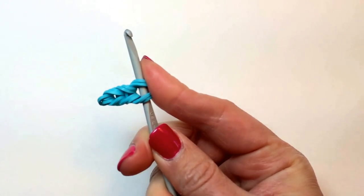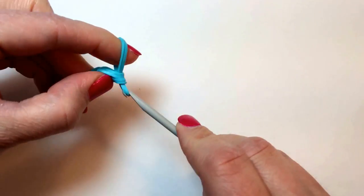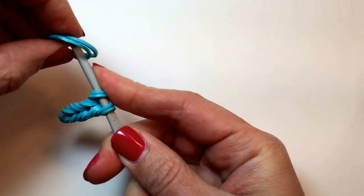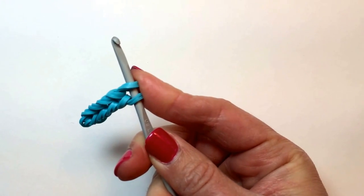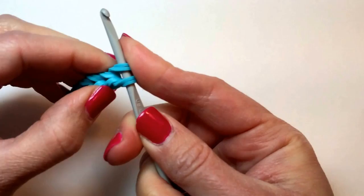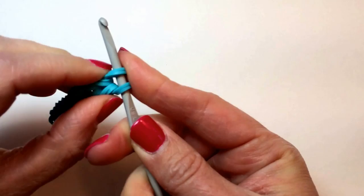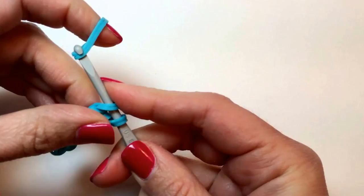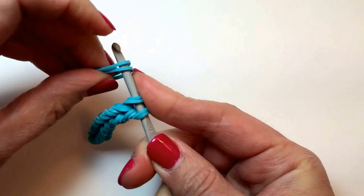3, 4, 5, 6, 7, 8, and the last one, number 9.